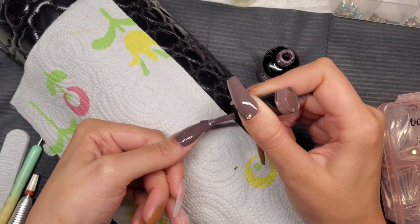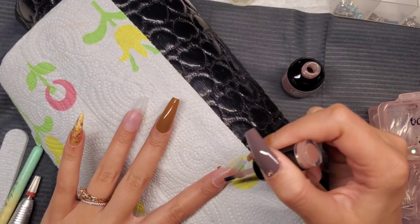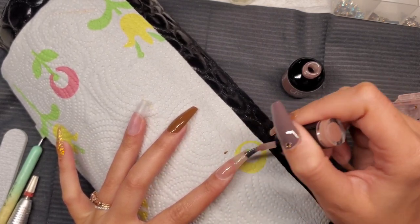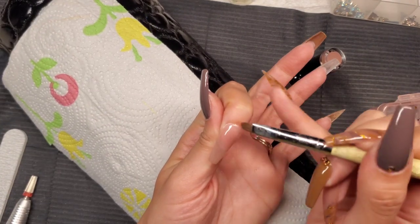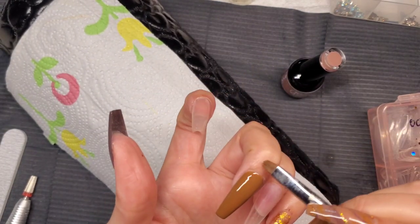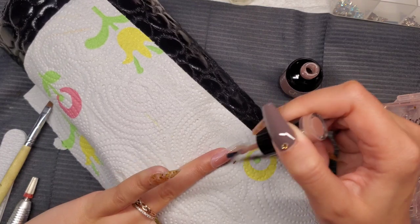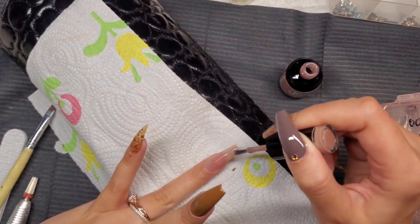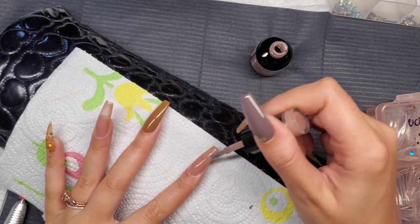Look how opaque that is — I don't even need a second coat. Then this color, Sea Swing and Sun, is a really pretty nude. I love sheer nude colors; y'all know I love my Pink Chillac Vintage Nude, but this might be my new fave. I used it on two other clients with different skin tones and it looked great on both — it complements different skin tones well. It's less pink than the Pink Chillac, more of a tan sheer color, which I love.